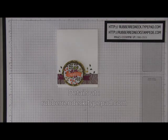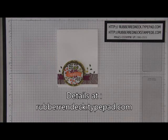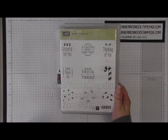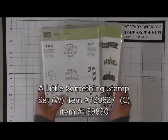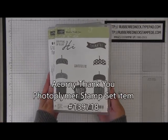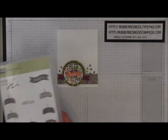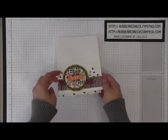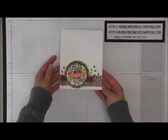Visit my blog for all the details on this Fall Frenzy event at rubberredneck.tightpad.com. Today's project is Project Four and I'm using the stamp set called A Little Something out of our Holiday Catalog. I also paired it with the Especially Thank You stamp set as well from our Holiday Catalog. Here is the front view of the card and here is the inside of the card — it's a really fun and easy card to recreate.